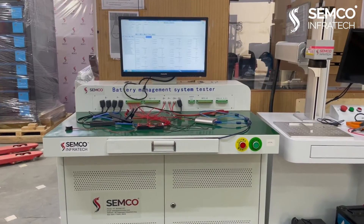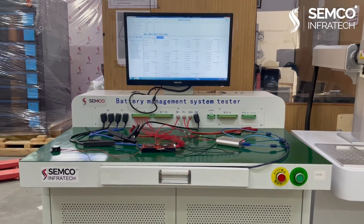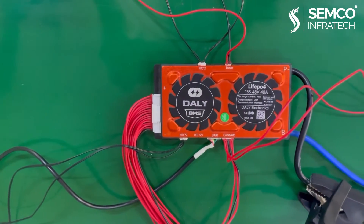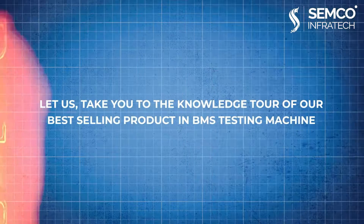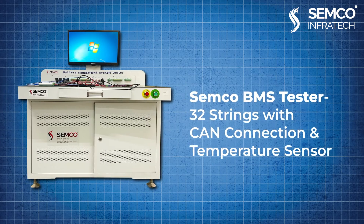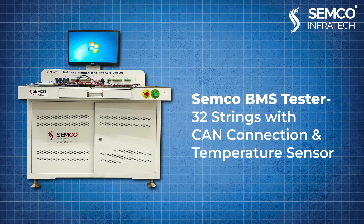To solve this problem, Semco Infratech has come up with the solution in the form of their world-known BMS testing machines. We will be giving you the details of one of the best BMS testing machines, known for its precision and perfection. Let us take you on a knowledge tour of our best-selling product: the Semco BMS Tester 32 Strings with CAN connection and temperature sensor.